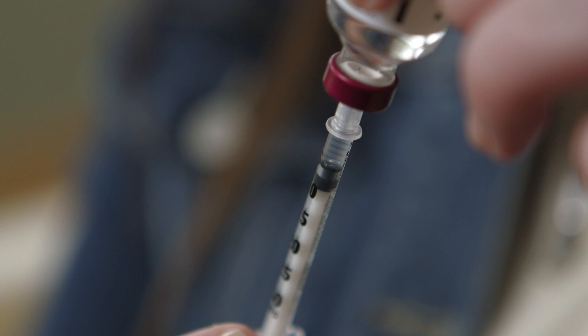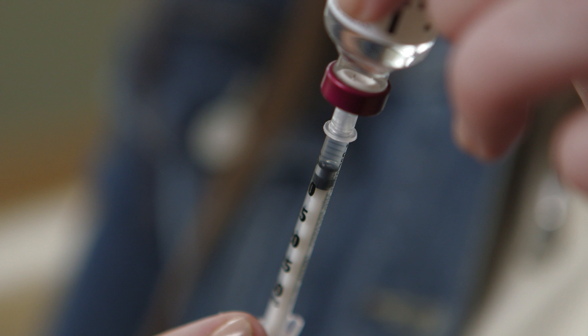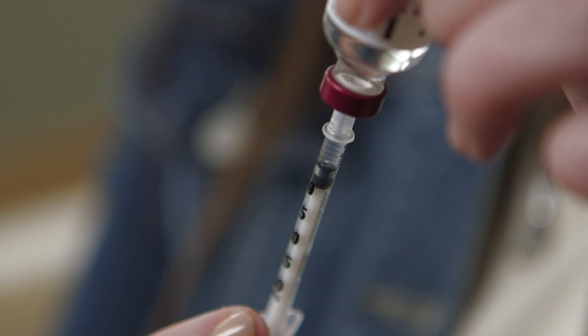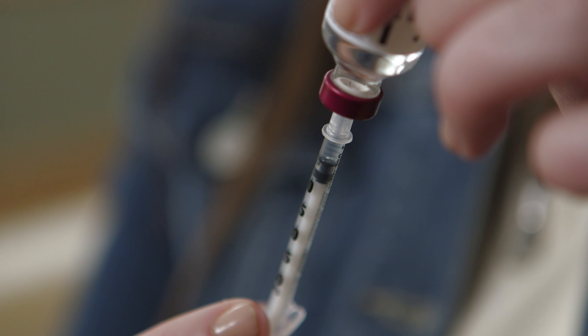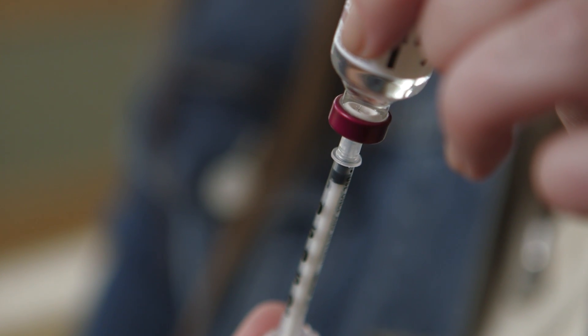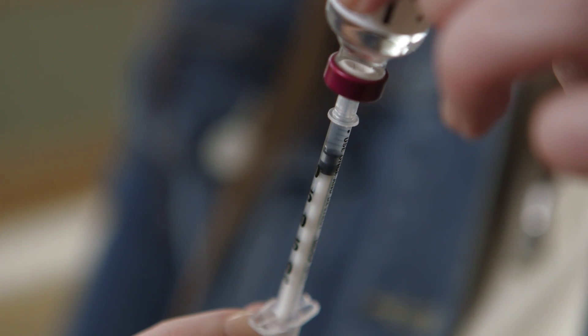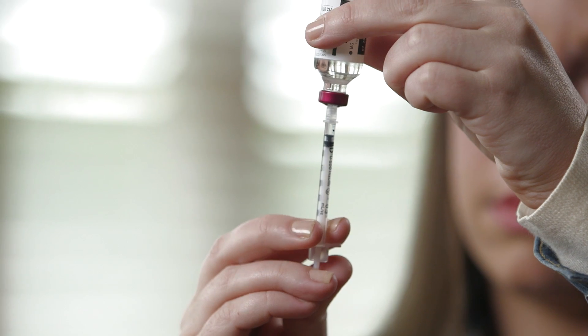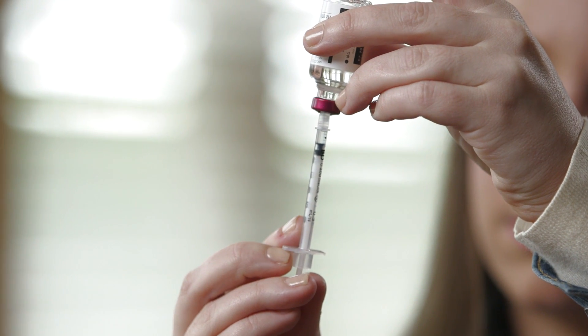Next, check the syringe for air bubbles. Small bubbles are not dangerous, but take up space, preventing you from getting your full insulin dose. If any are present, push the plunger all the way up, pushing the insulin back into the vial. Pull the plunger back down to the correct amount of insulin. This process may have to be repeated two or three times to remove all the air bubbles.